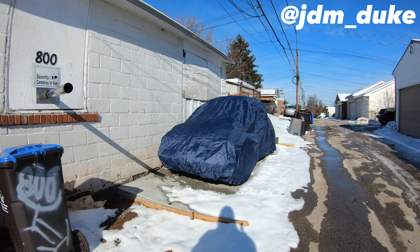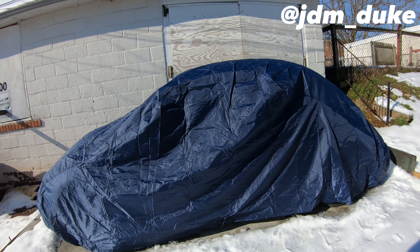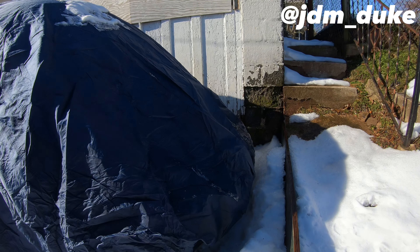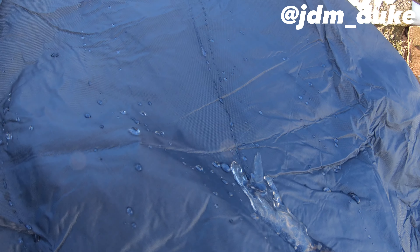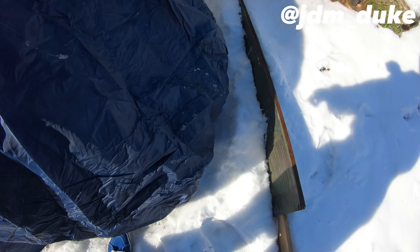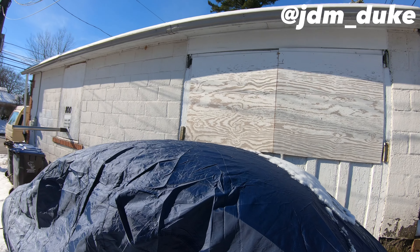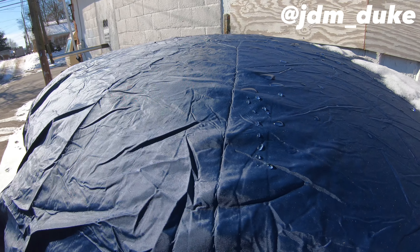Just wanted to give y'all a little update — we got about a half a foot of snow. This thing is ripping. Not literally, but man, this thing's working really, really well. Look at this — it just slides right off like it ain't even there. This thing's amazing. Look how little water is beading on it — that is something else.